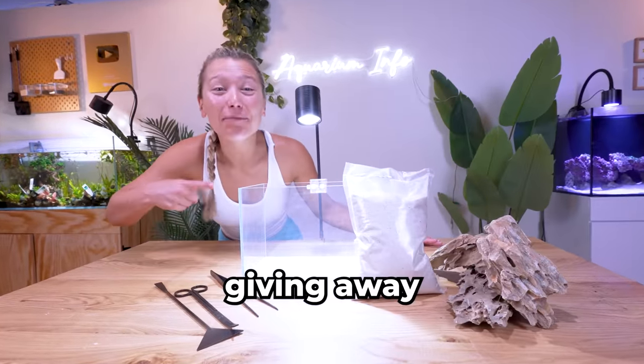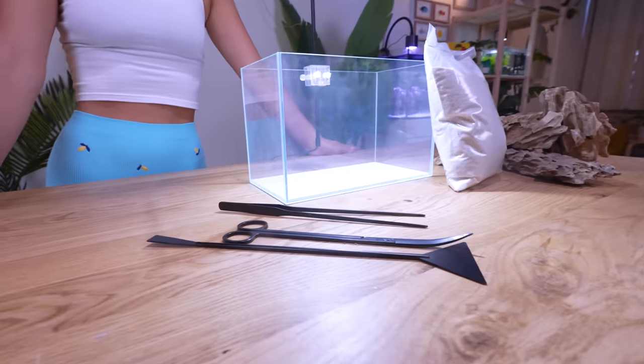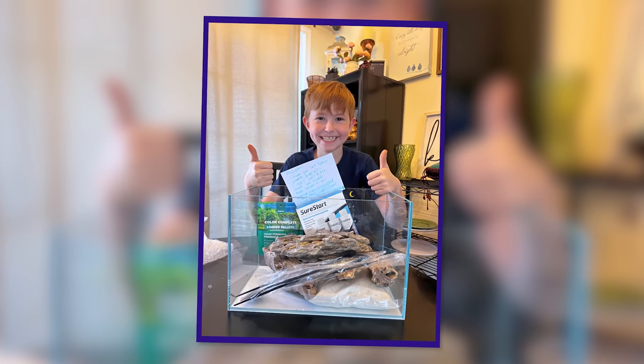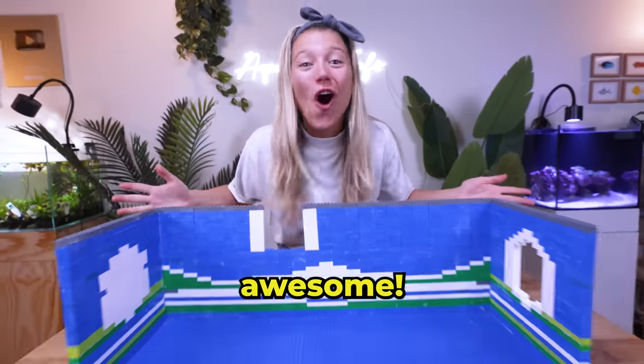While we wait for the glue to dry, I'm giving away another Wet Pets Aquarium kit. It comes with everything you need for your first fish tank, so subscribe right now for your chance to win. Last week, Nicholas from Michigan won — congratulations, Nicholas. After hours of gluing, I finished building the three LEGO walls. These look awesome.